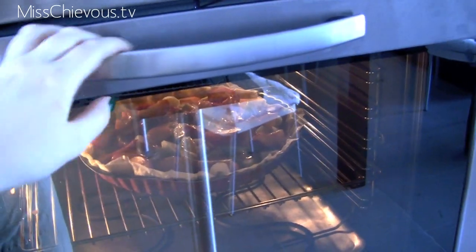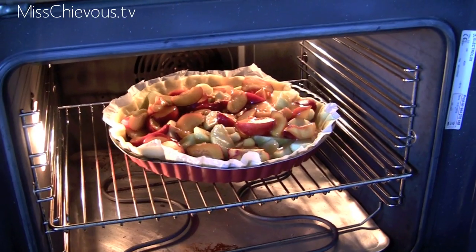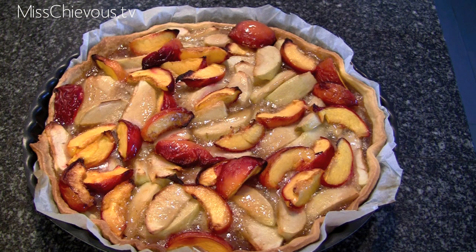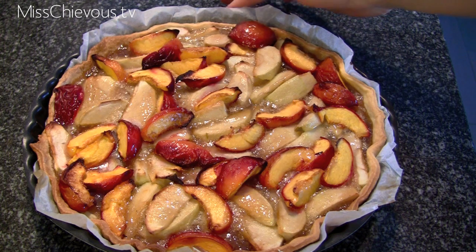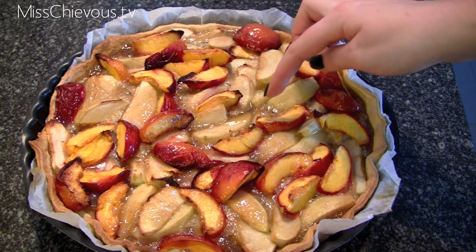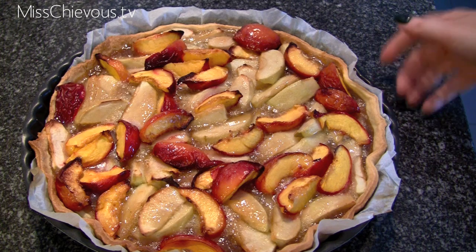Here you can see the pie is now baking — I'm already excited about it! I've just taken the pie out of the oven and it's pretty much finished. There you can see the final pie — it's very, very juicy. It's combined the juices of the fruit with the caramel, which has also caramelized over the fruits. I absolutely love this pie; it tastes amazing.